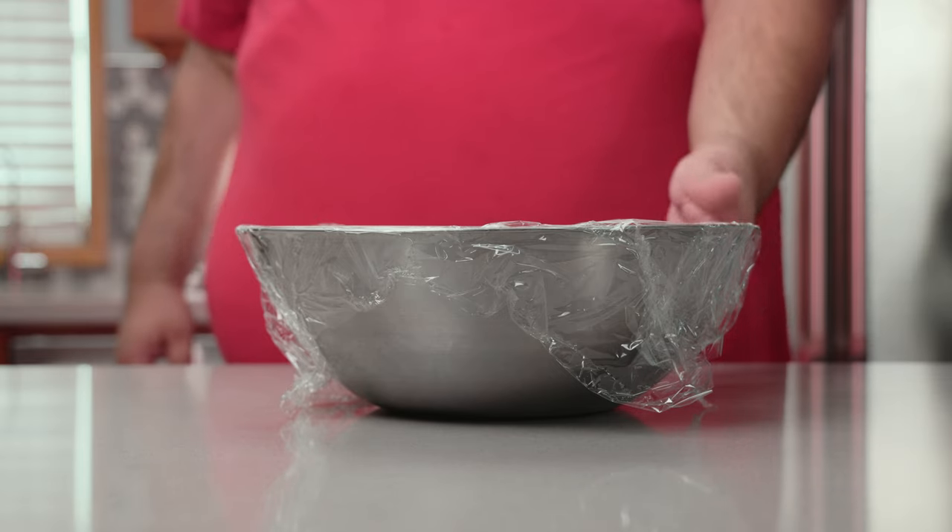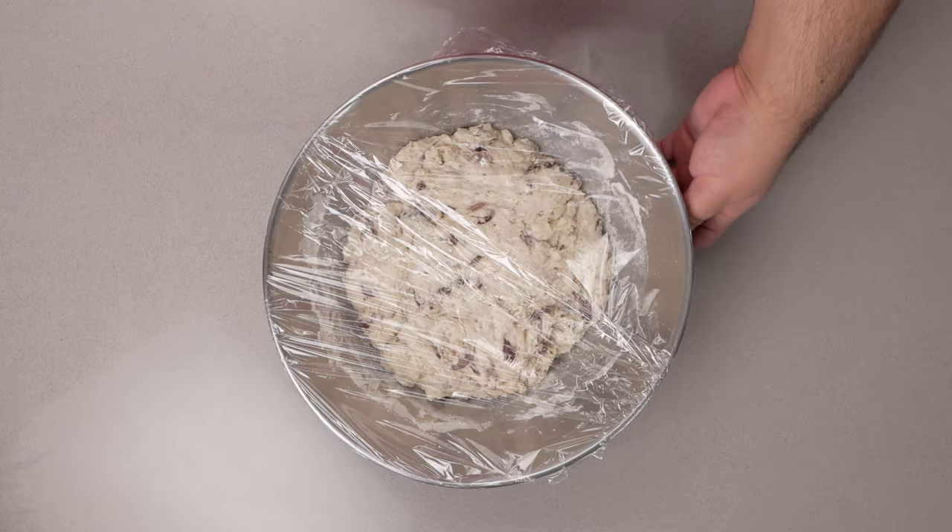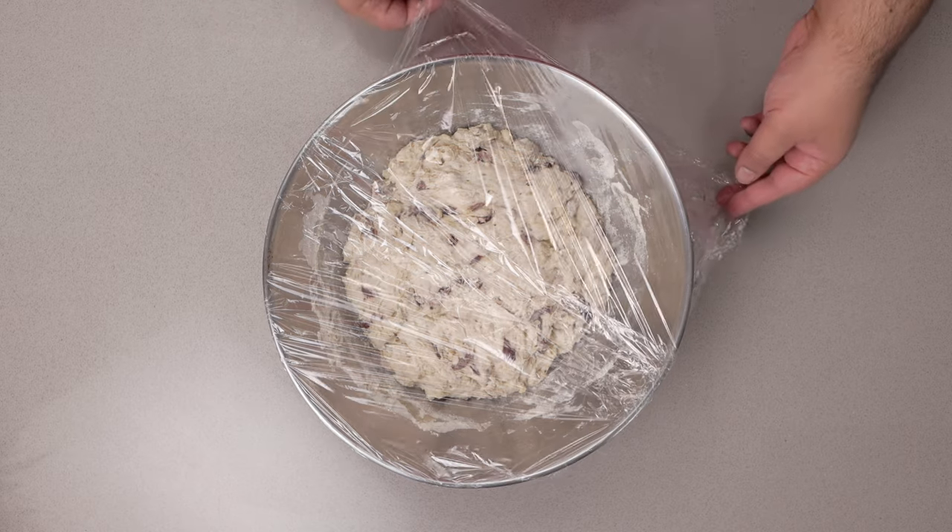All right, yeah, let it rise overnight — and, yeah, the glare from the plastic wrap is kind of ruining everything. Let me take this off.